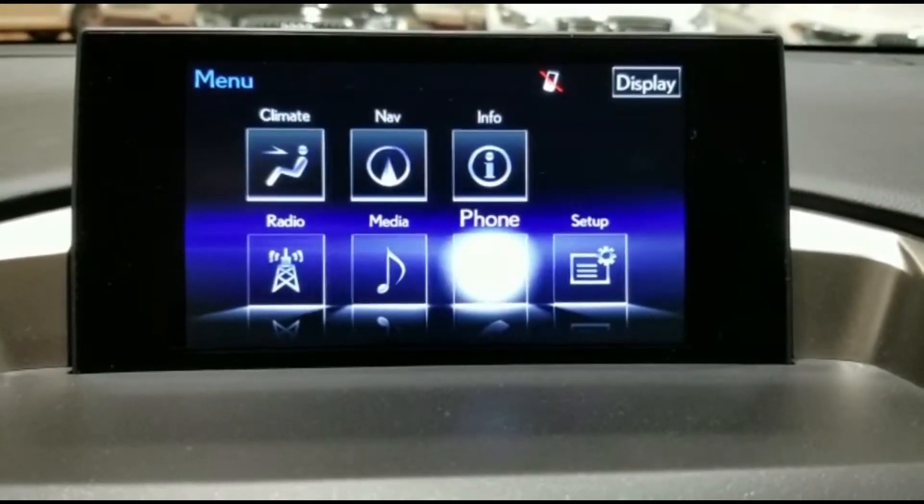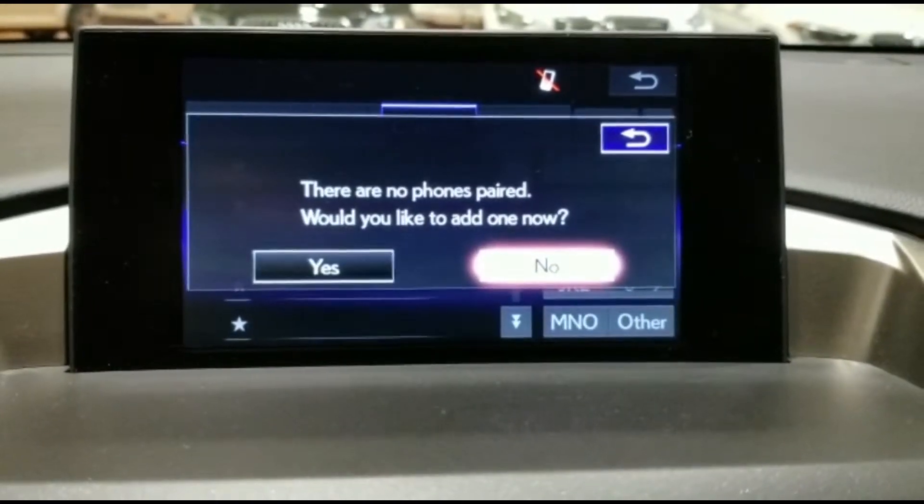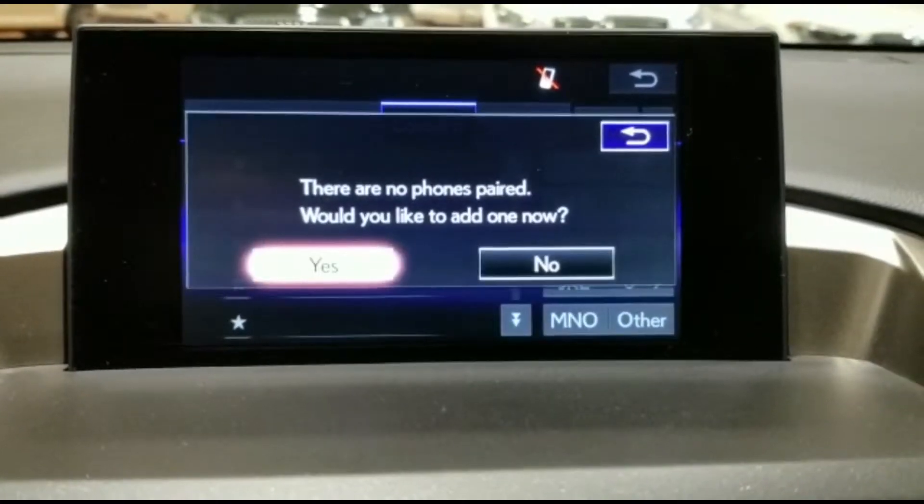Go to menu, then click on phone, and then it will ask you would you like to add one now. Click on yes.